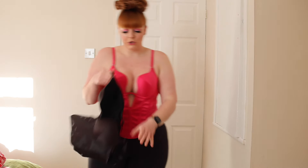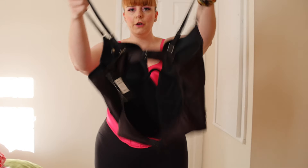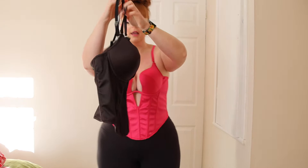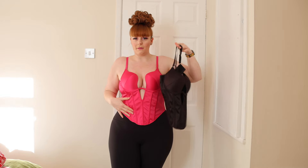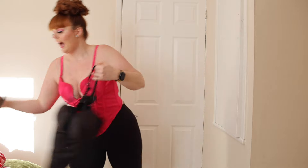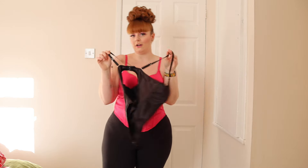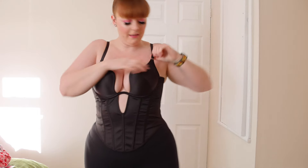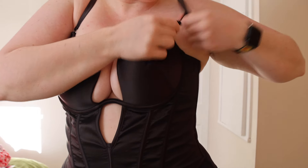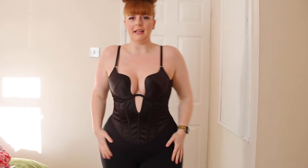I also got it in black, which I'll put on for you guys. I got it in the same size — I just really like the style and the color, so I knew I'd like the black equally. It also comes with the little g-string thong. This is the back — it looks exactly the same. I didn't realize the straps actually come off, so you could probably wear it in a few different ways.